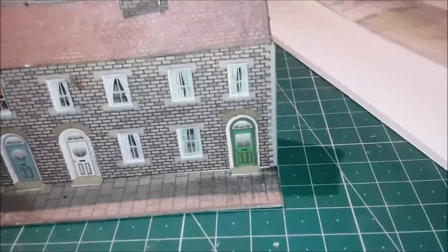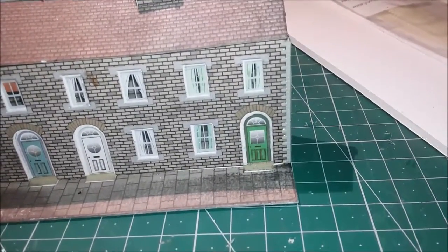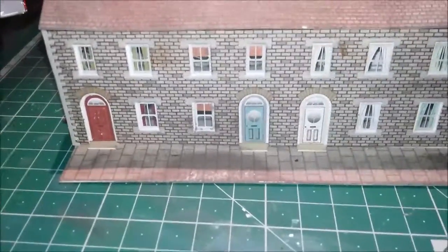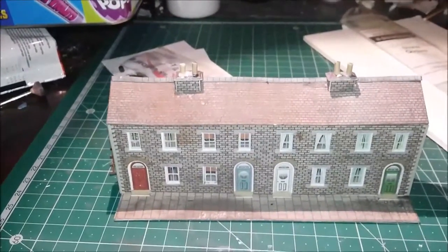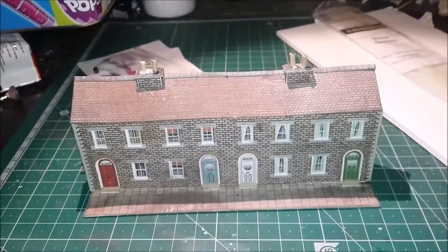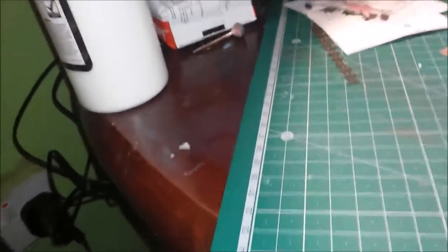Hi guys and girls and welcome to BWR once again. Further to me building these low terraced houses, I purchased off York Model Making some stone quoins — I think they're called — the corner pieces at the end, to finish off the model where the white card was showing.